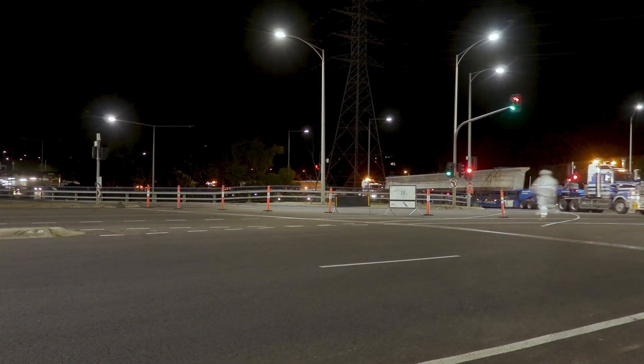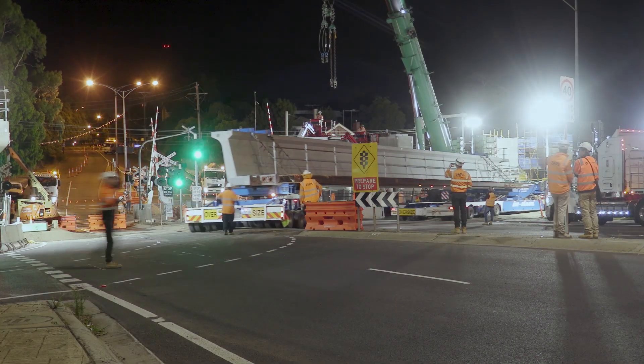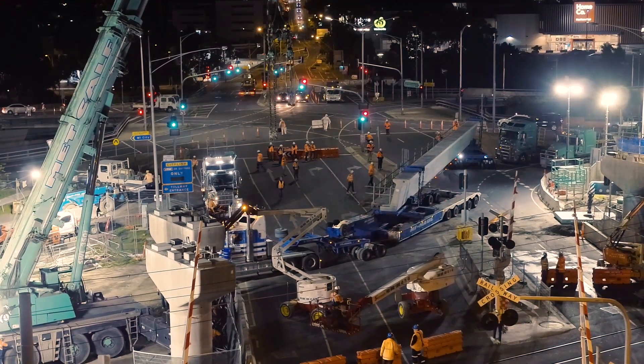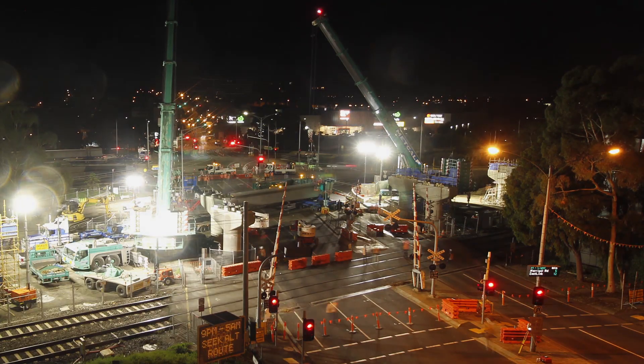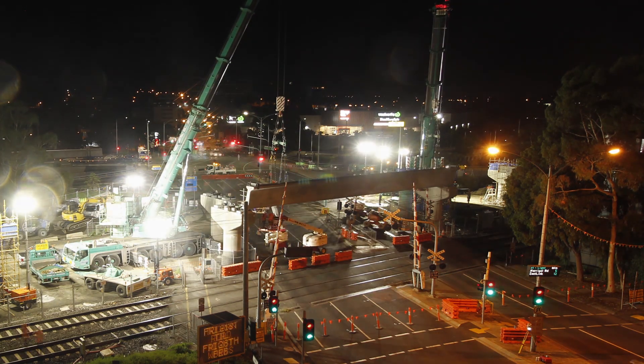We had to get the L-beams off the freeway and carefully maneuver them into site. Once the transport was in underneath the cranes we got the rigging done up. From there the two cranes picked them up, swung them around into position, and dropped them down into place.